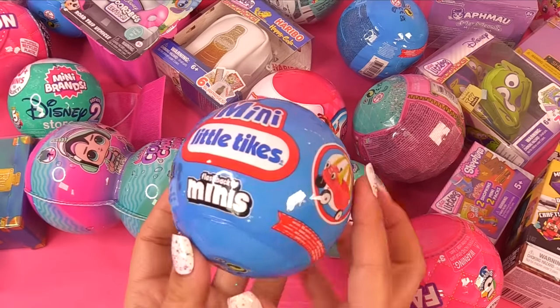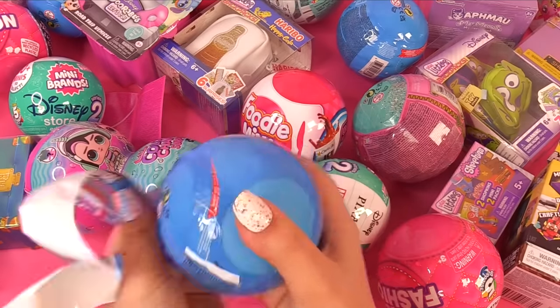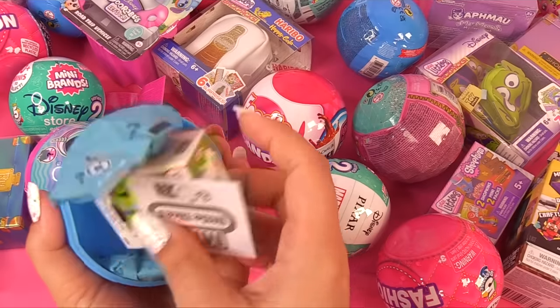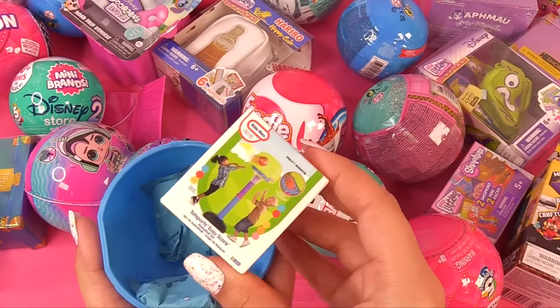Let's go for another Little Tykes Mini. Looks like we've got a repeat — we have the cozy truck, and is it the same thing? The little hoop? Yep, we've got another Totsport Easy Score.